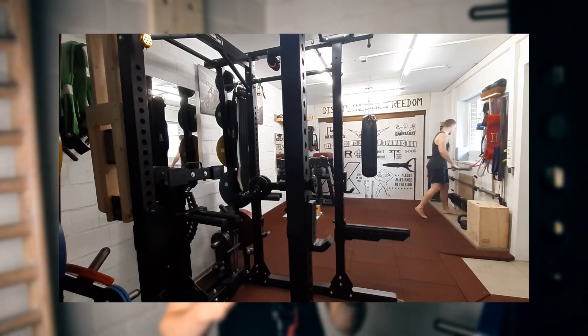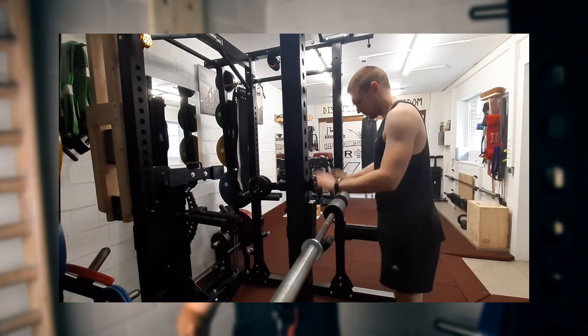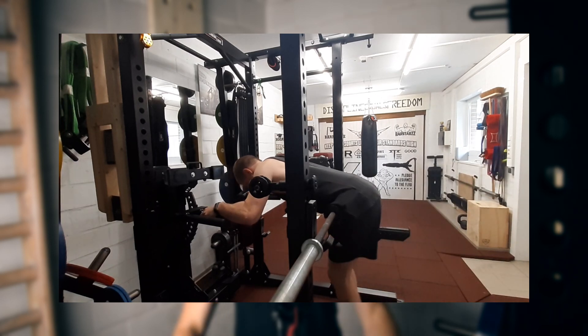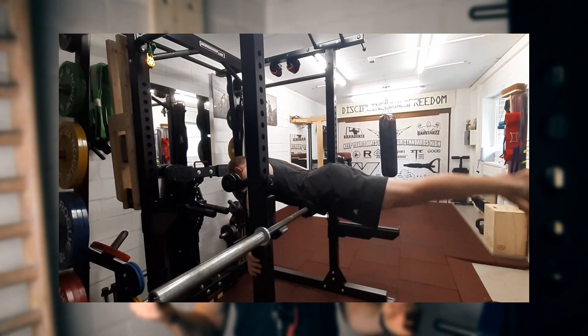In today's video I'm going to show you how to make your own reverse hyper with only your power rack and your barbell. If you have a full rack you can even use your dip bars to really hold yourself straight, but that is not necessary. If you only have a half rack you could also be doing reverse hyper extensions just with your barbell, and that is what I'm showing you here.